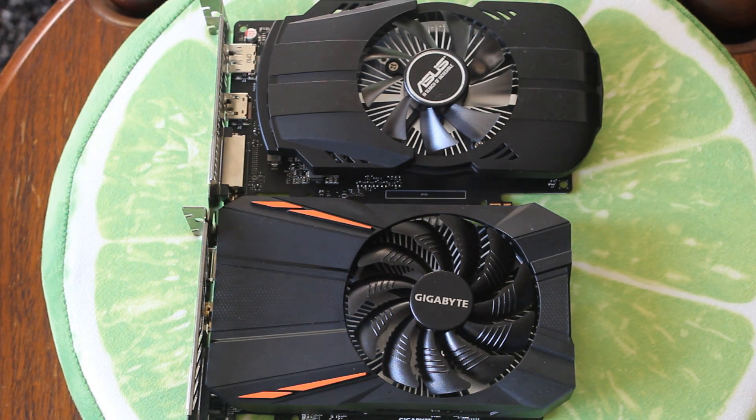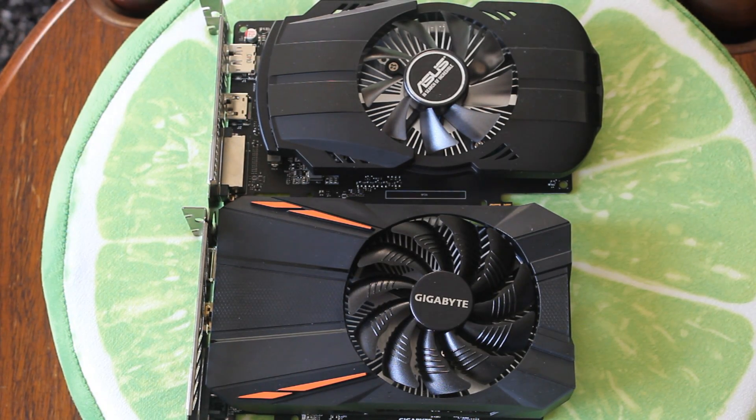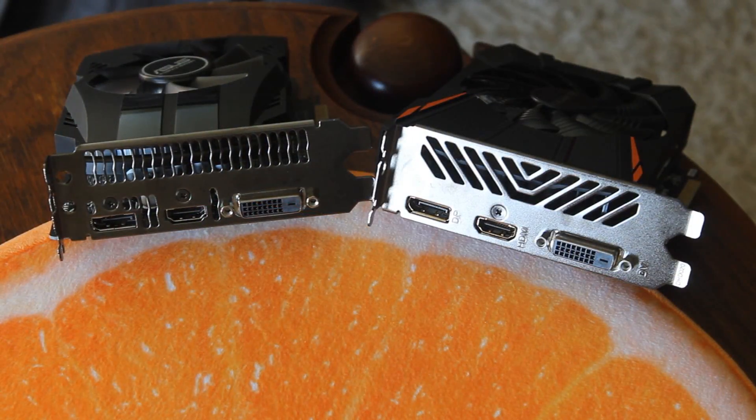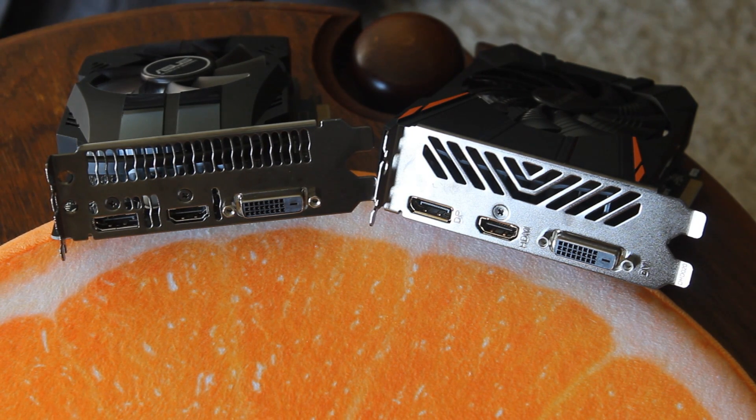Speed-wise, we're getting 1183 MHz on this RX 550 model as opposed to 1746 MHz out of the Phoenix GTX 1050. So that's a huge advantage in clock speed there for the GTX 1050.